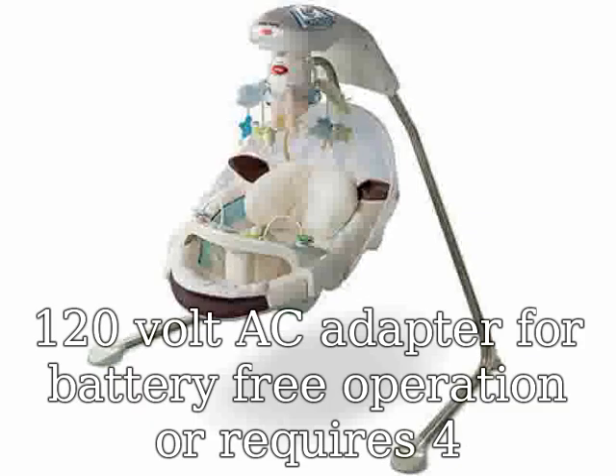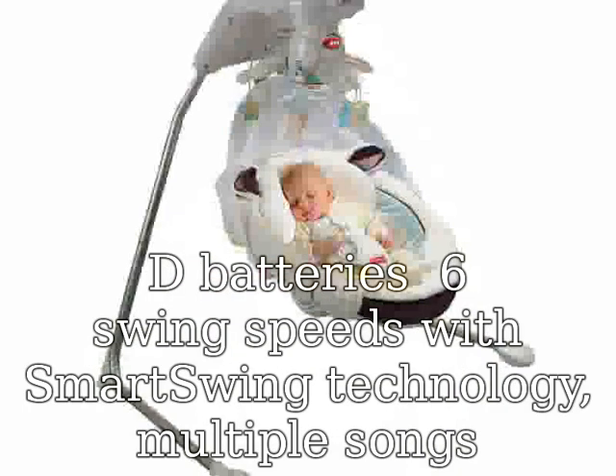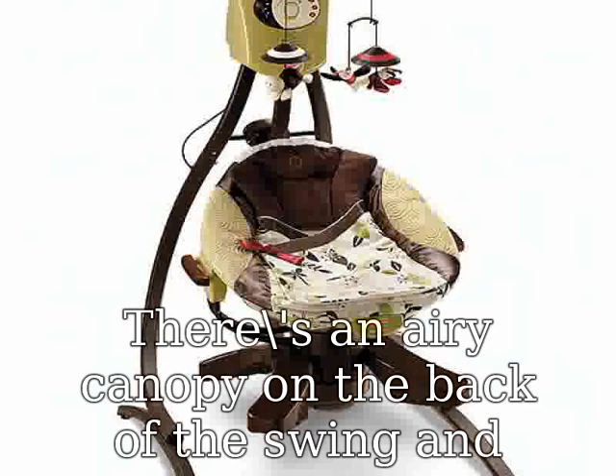Six swing speeds with smart swing technology. Multiple songs and soothing nature sounds. This swing has deluxe rich soft goods including a plush boa that will embrace baby in luxurious softness, an airy canopy on the back of the swing, and three delicate soft toys hanging from the mirror mobile overhead.